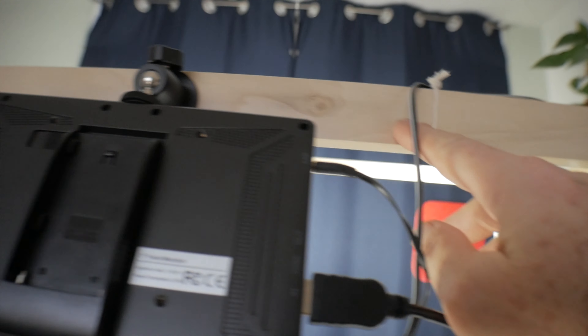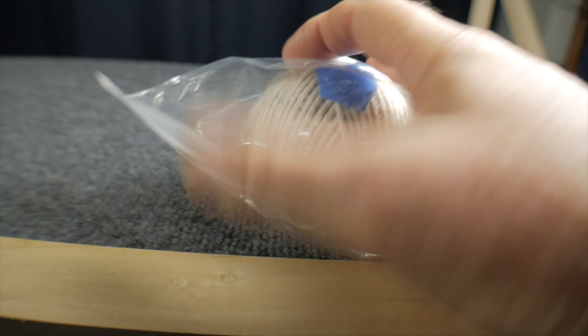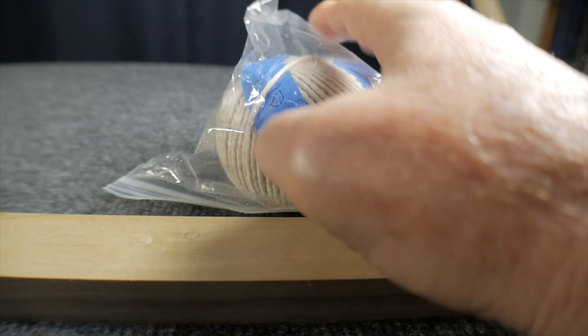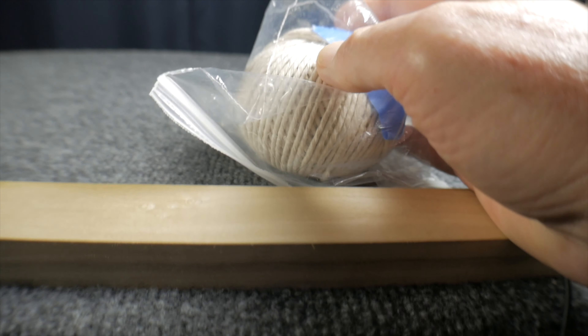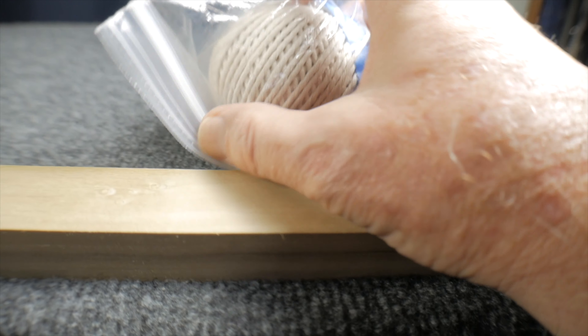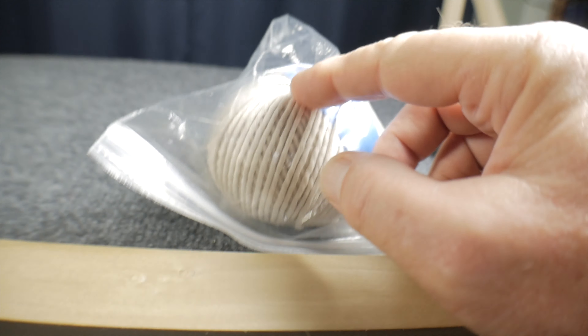So replacing cable ties with pieces of string — that's my little innovation. And if you do use a ball of string for cable ties, don't use nylon string, because nylon string won't stay knotted — it'll come loose. So you want to use actual natural fiber string, like hemp string or whatever.